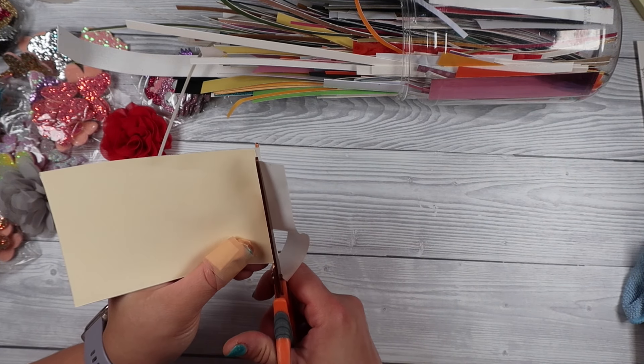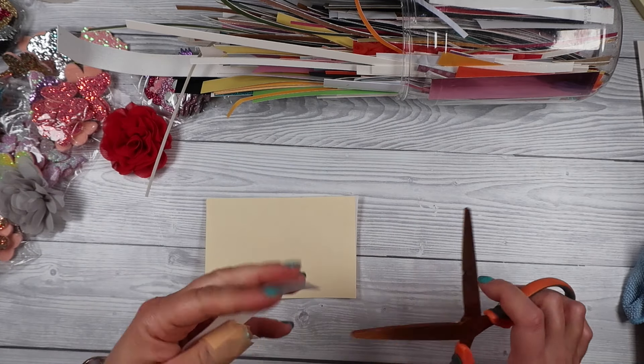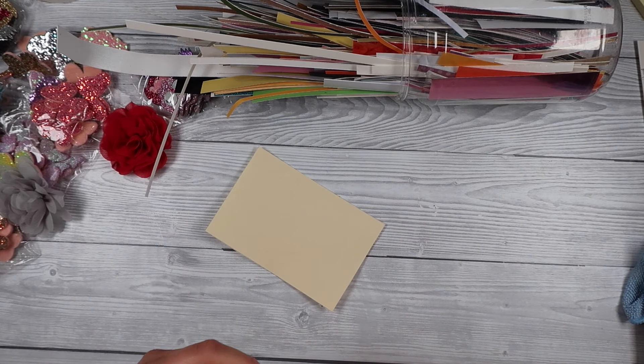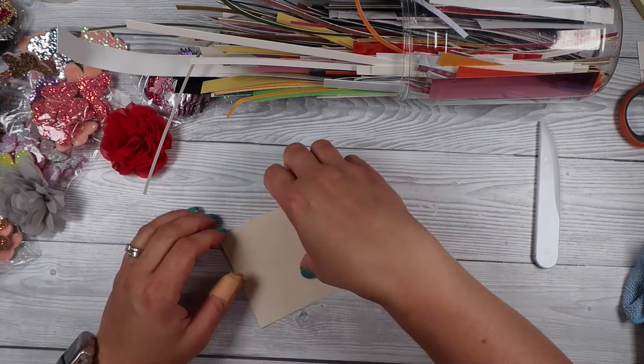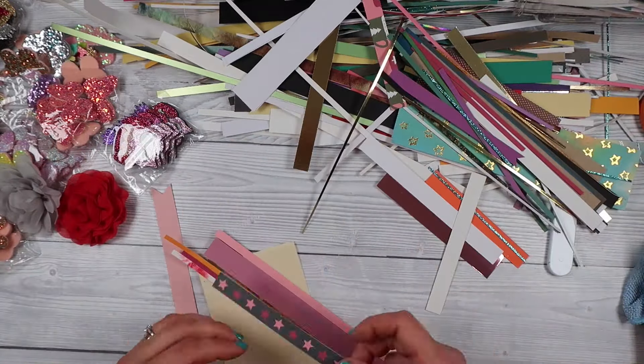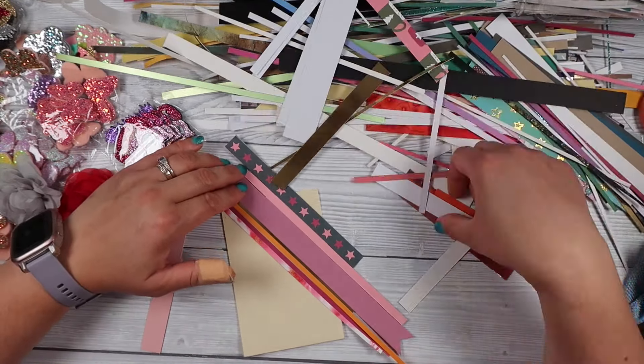I've got this big roll of double-sided tape. Whatever double-sided tape you've got — whether it's from the dollar store, pound shop, or your local hobby store — as long as it's double-sided tape you can use it. If it's only a thin roll you can put loads of strips down to make one big section, or if you've got a big roll you can apply it that way. You could also just glue the strips down but I find the tape much faster. I'm just going through my strips — no rhyme, no reason — grabbing everything pinkish, reddish, maybe a bit of gold or foil and sticking it down.